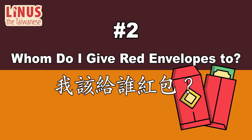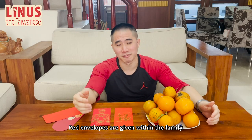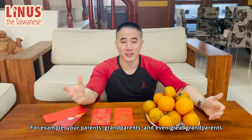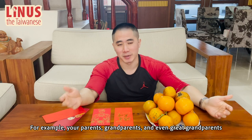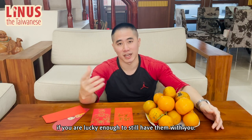Number 2: Whom do I give red envelopes to? 我该给谁红包？ Red envelopes are given within the family. First and foremost, you give red envelopes to the older generation — for example, your parents, grandparents, and even great-great-grandparents if you are lucky enough to still have them with you.